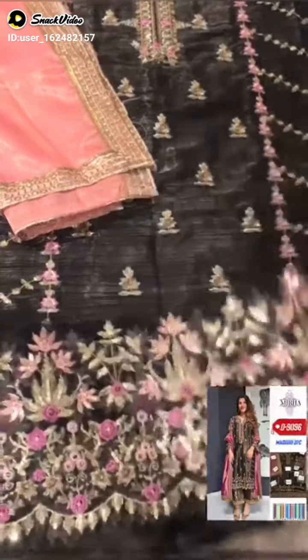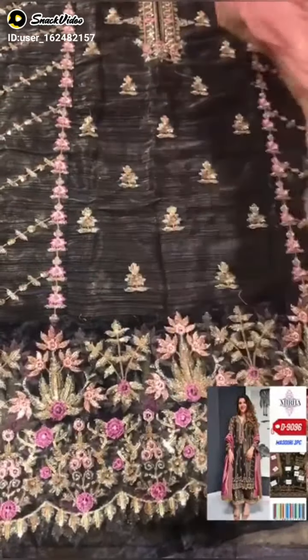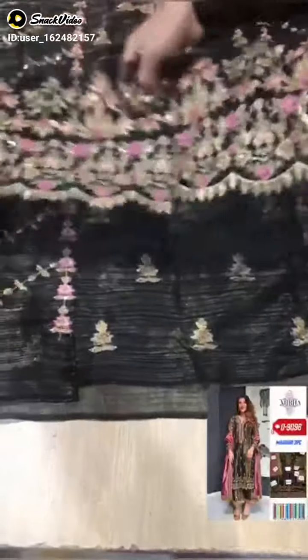Let's see this. This is Masuri's trozer and this is four-sided embedded. The length is straight. This shirt is in Masuri. This is the front and back.